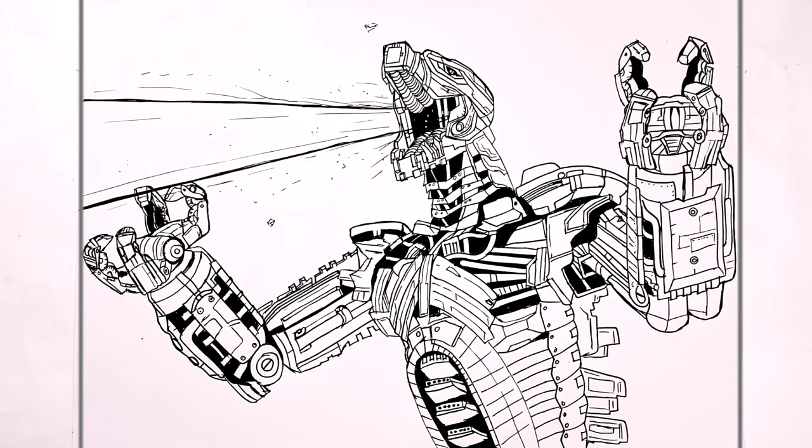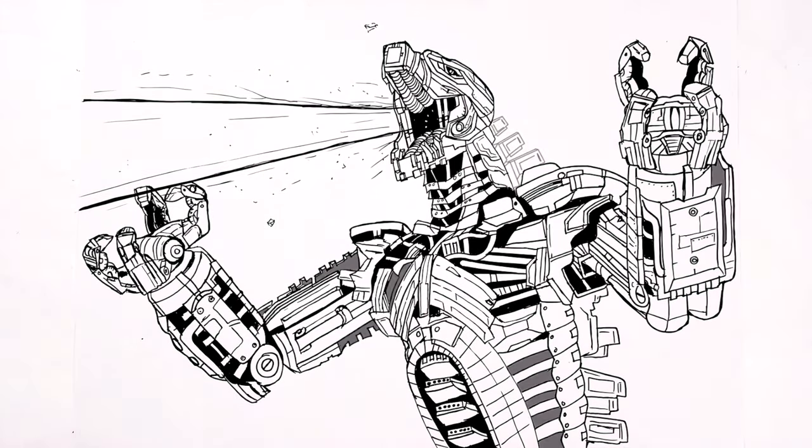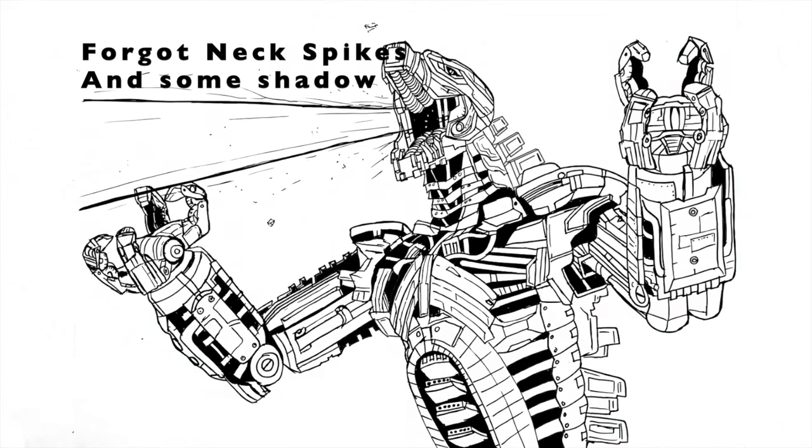That's how to draw Mechagodzilla doing his atomic breath. Woo! Hope it was helpful. Thanks for watching. I'll see you in the next one. Bye!